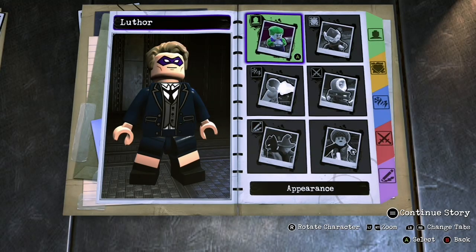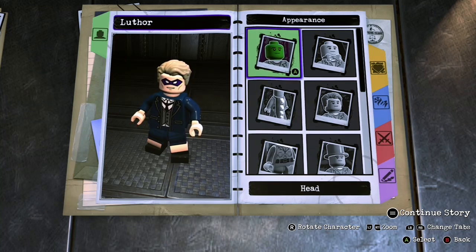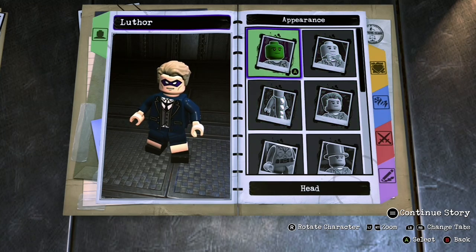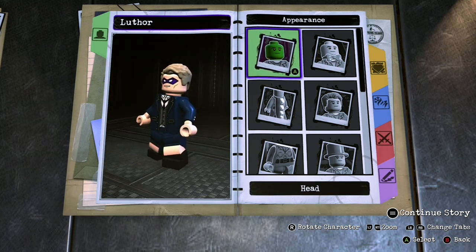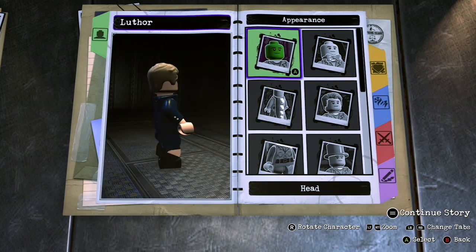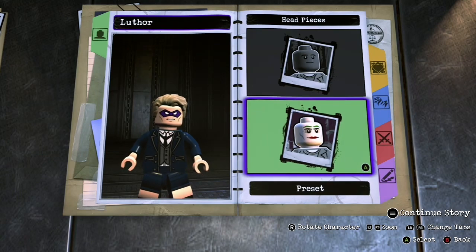Alright, welcome back guys. Today we are making Luther from the Umbrella Academy. I'm just trying to find characters to make. I think I made this one about a year and a half ago and I never actually recorded a video for it, and then I found it today and I was like, I don't have to make a video, I can just do this one again.